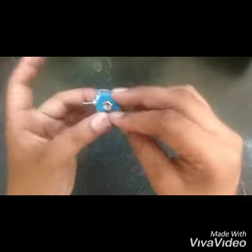So guys, I have pasted like this — the switch. After that, we will paste the battery cap like this. I have pasted it using the glue gun machine.